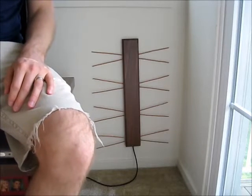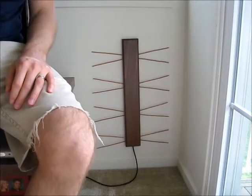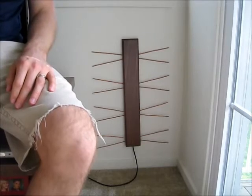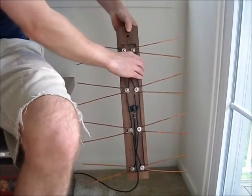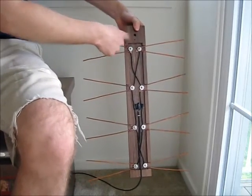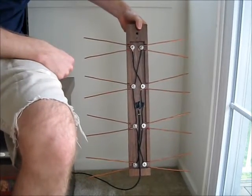I wanted to show some details of the TV antenna that I made recently. As you can see, I tried to make it pretty clean from the front. If I take it off the wall here, you can see all of the inner workings on the back where I screwed the pieces of copper to the wood.